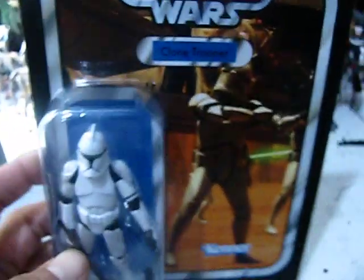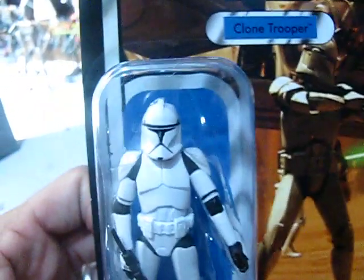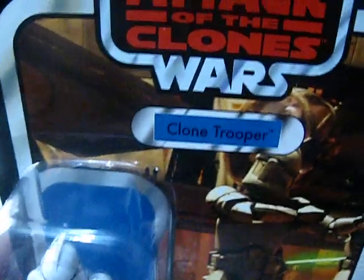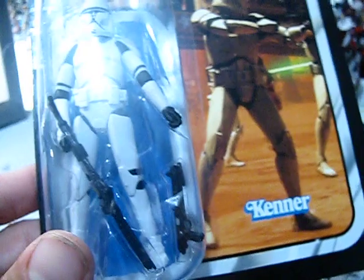Lastly, the last figure I'm going to end on here is a Star Wars The Vintage Collection figure that I have highly anticipated. I'm probably going to rip him open as soon as I press the button on this camera. This is the Attack of the Clones Basic Clone Trooper, and there he is. I've seen lots and lots of photos of him online.